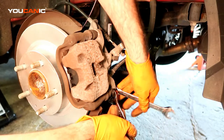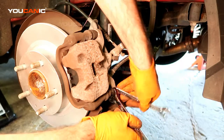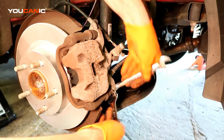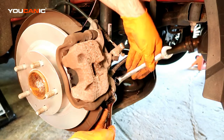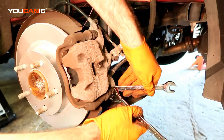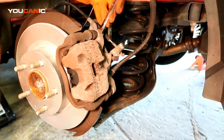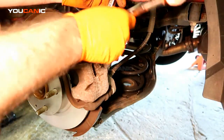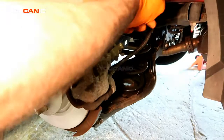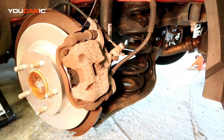Sometimes you can get away with spinning it all the way in without it spinning. A narrow 17 millimeter wrench comes in handy here. The top carrier bolt was also spinning on us, but we got it good and tight. Make sure everything is tight, then go ahead and put your tire back on.